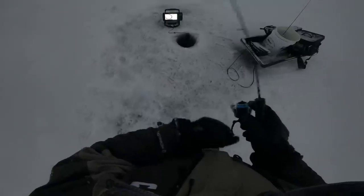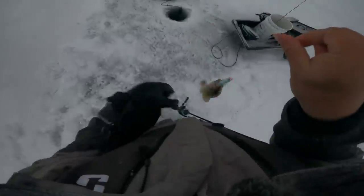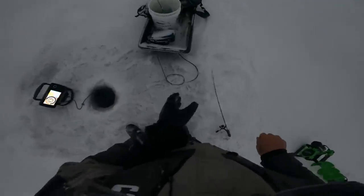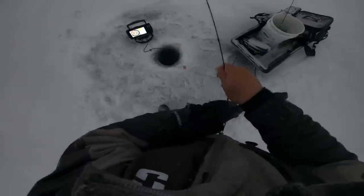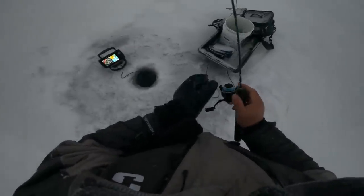Feels small. It's getting a little bit darker — I could probably catch a couple more fish, but I think we're going to work our way off the ice and go back and clean the fish up. It's snowing quite a bit, my sled is a little snow-covered. I got one fish, which is plenty. He's a little bigger than I normally keep — probably 19 inches — and yeah, we'll go clean him up and cook him.